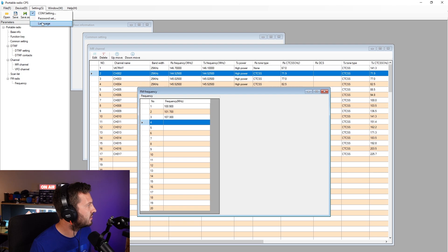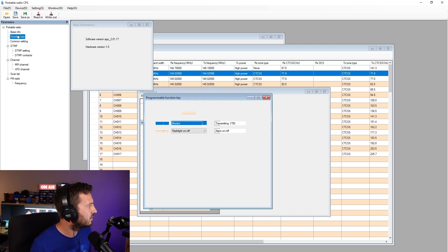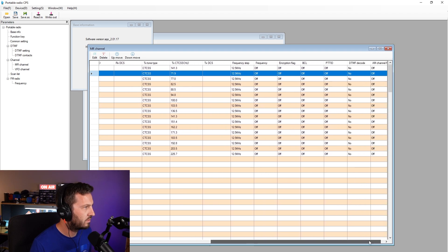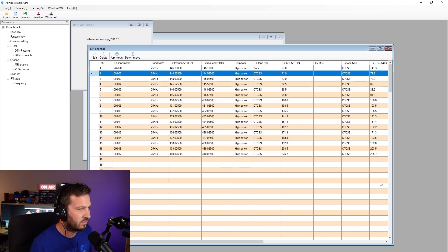Looks like language — you can change it to either English or Chinese. And that's pretty much it. It looks like pretty intuitive, easy-to-understand software — really easy to program, looks well thought out. Let's go now Write. Write successful.